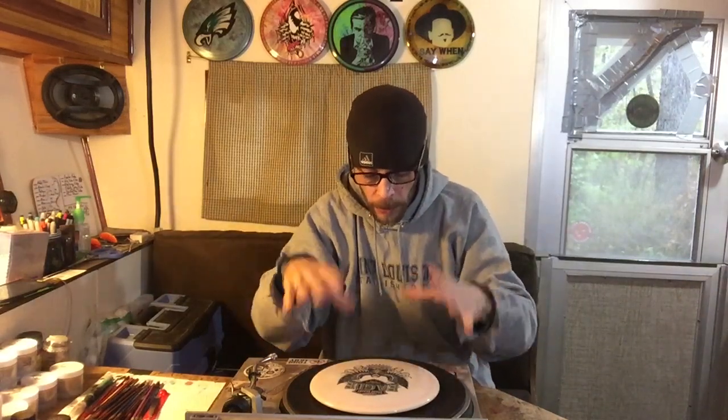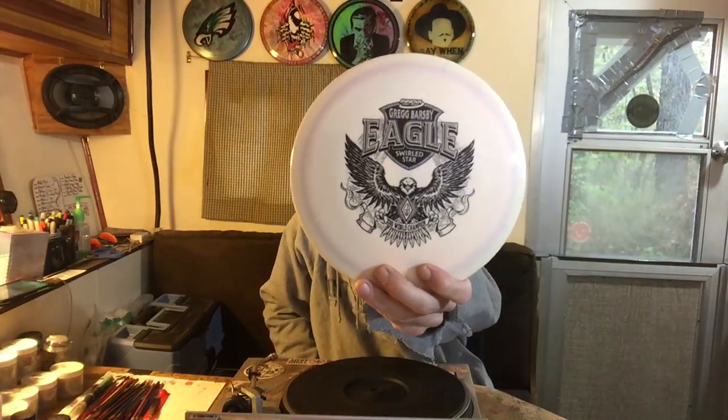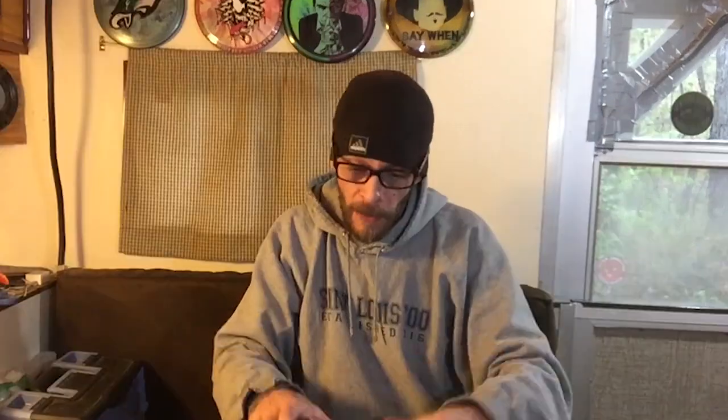Bobby back from The Difference is Doing It. I'm over the turntable, as usual. I got this real fancy stamped Innova Eagle with the Greg Barnes 2018 World Champion Edition. Here's what we're going to do — wipe that thing right off. And then, for the first time here on the YouTube channel, we're going to try a little tutorial on Lollipop Spin Dyes.